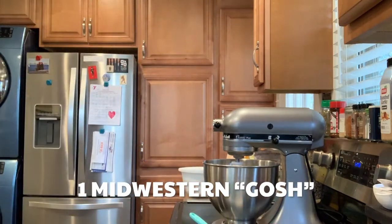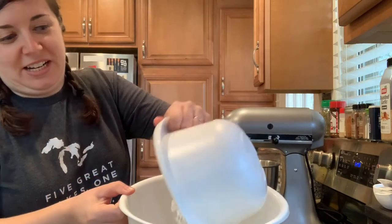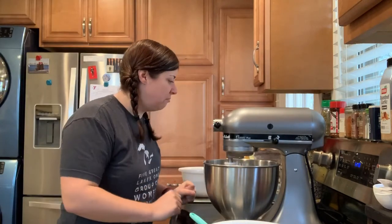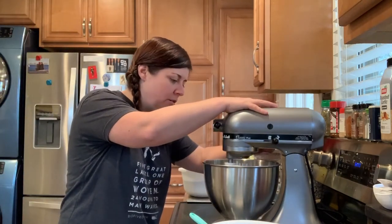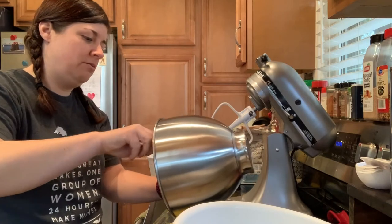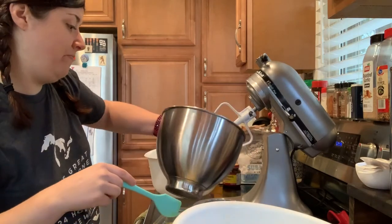Okay, the yeast mixture is working. It's supposed to go until it's frothy. I'm going to turn it up a little. Is that frothy? I don't know. Oh, there we go — now it's getting frothy. I don't think this recipe actually wants you to use a KitchenAid mixer, but I'm really excited about it, so I'm doing it.